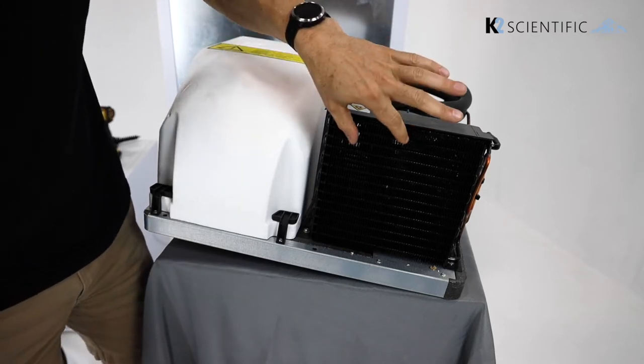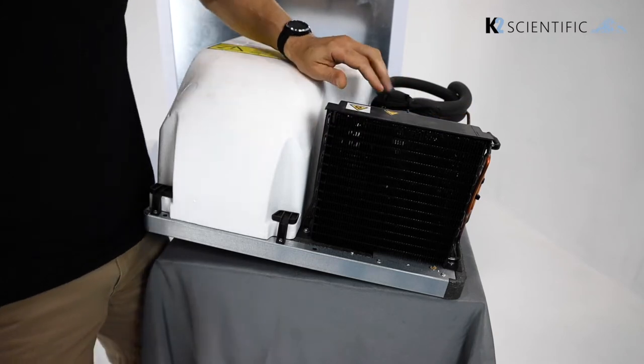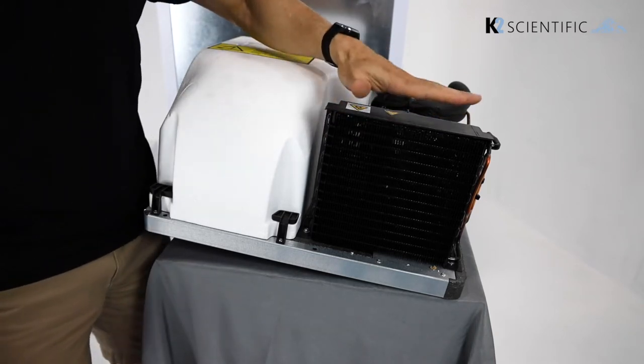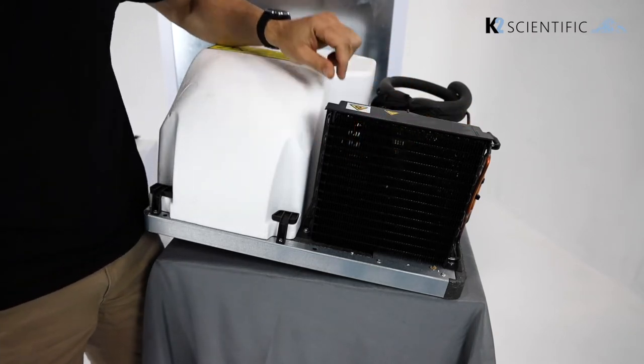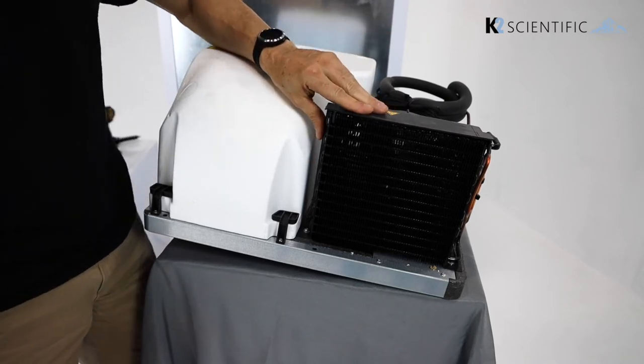From time to time these fins can get clogged with dust and debris. That's where problems can arise, because if the unit can't cool down the refrigerant as it goes through the system, it can break down and ruin the entire refrigeration system.